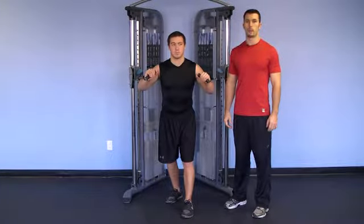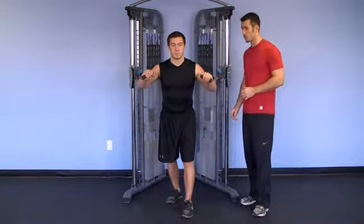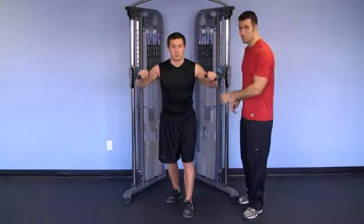This exercise is called standing cable press. Keith's going to start with a pronated grip, feet are staggered, core is nice and tight.